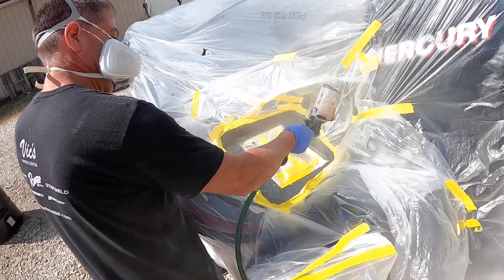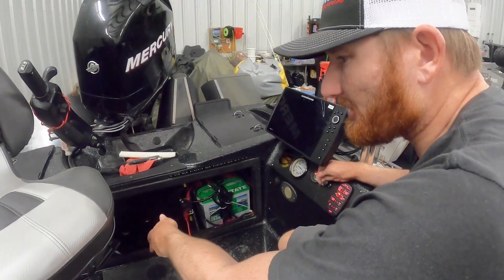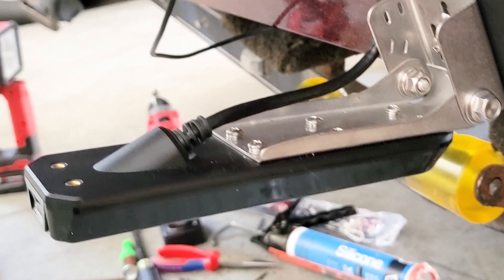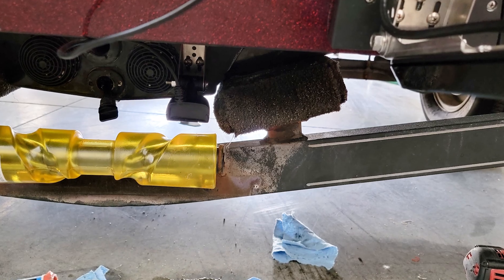We took this absolutely destroyed, tore up, smashed-up boat and rebuilt it from top to bottom. Part three of the project boat is transducers — that's really an important part of the deal, it's your eyes. If you've seen our videos on our bigger boats, a lot of guys have a lot of questions. Placement can be a really big deal, so check out what we did and why we did it on the project boat with our transducers.